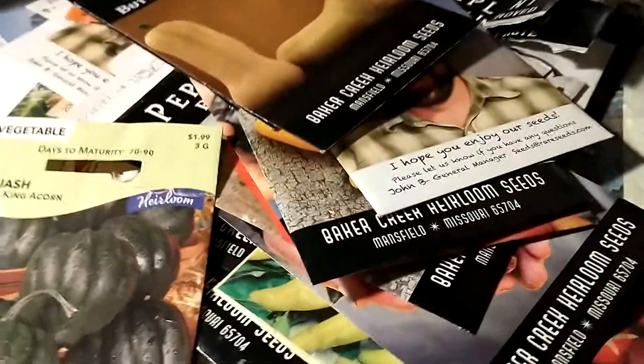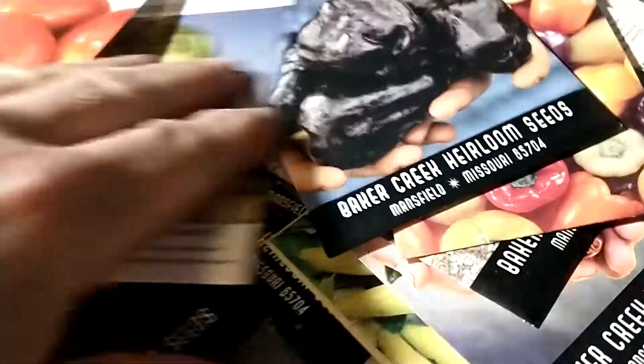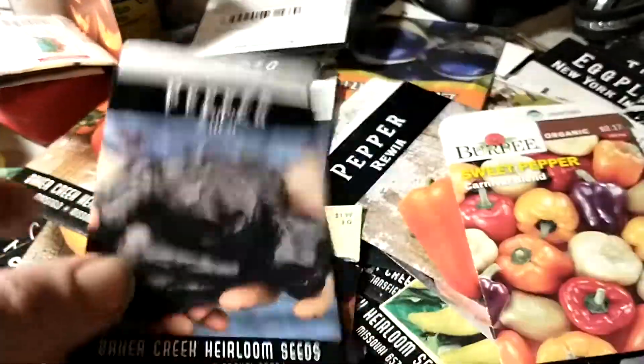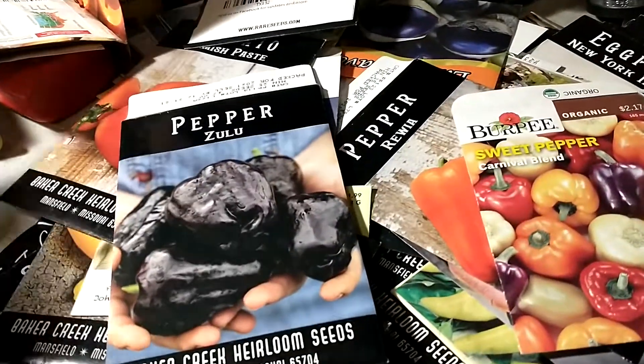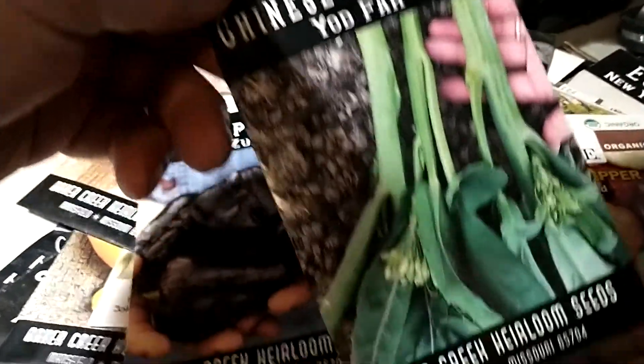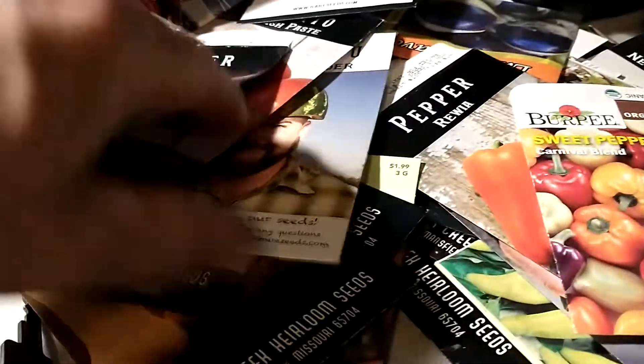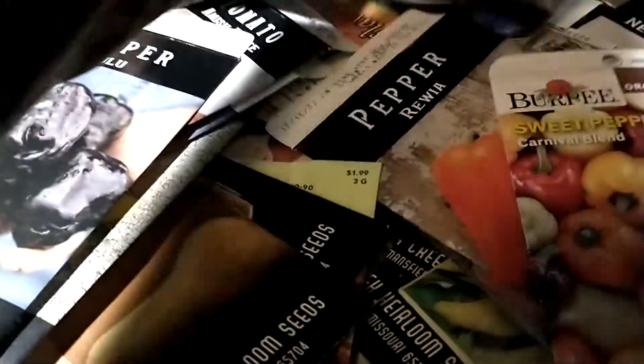I'll show you — these are all seed packs that I just completely emptied. Here you go: Zulu peppers, can't wait to see these grow. That's Yod Fa Chinese broccoli, a new kind. And Tomatillo — something I've never planted before.